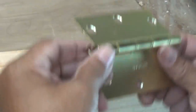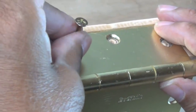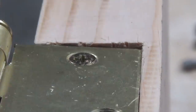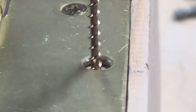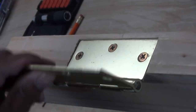My next step would be to take my door hinge, take a screw, set it right there in the pilot hole, then take my drill and drive it. I'd just keep going one at a time until my hinge is installed.